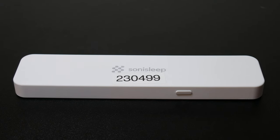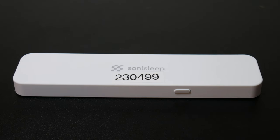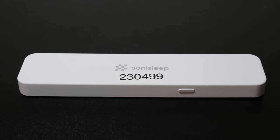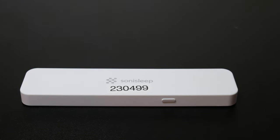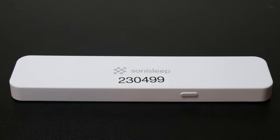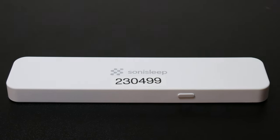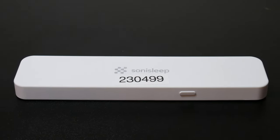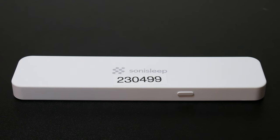To show you an example of the audio, I am going to play some wave sounds and some sleeping music. First, we have the wave sounds. Now, I will play the sleeping music. The audio on this device comes out very clear and can be heard when under the pillow. However, some users have noted that the sound does sound a little muffled while under the pillow.